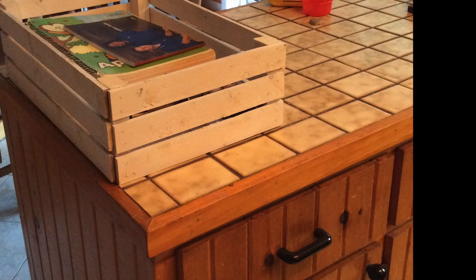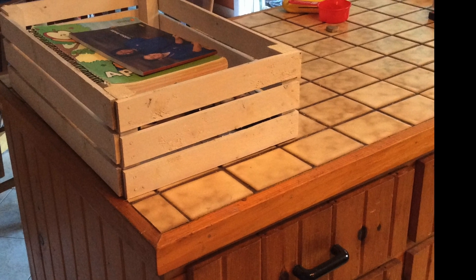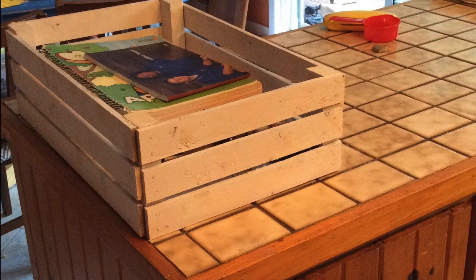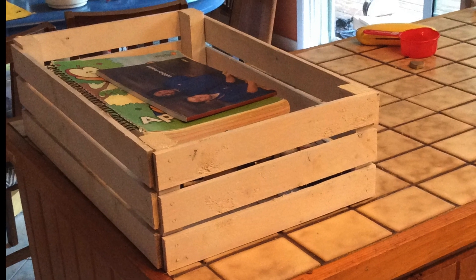So there you have it — my magic box. My dream come true. Chaos to order. We've been using it for a good two, two and a half hours now and it's working really well. Now to conquer the boys' bedroom — I'm going to need some more lumber.